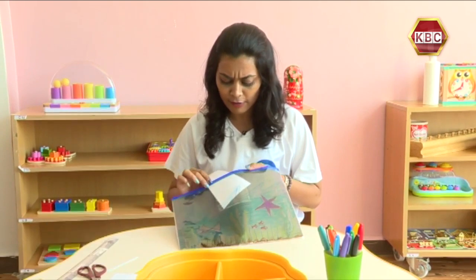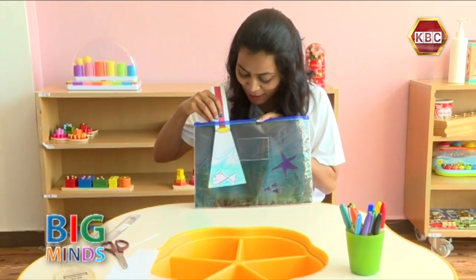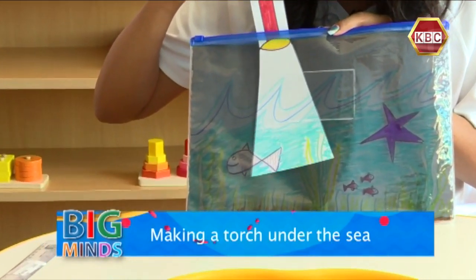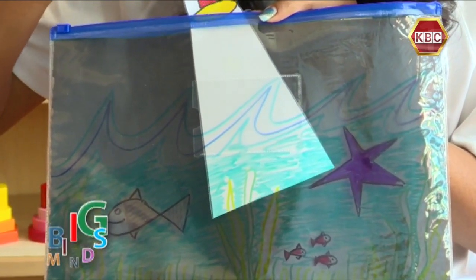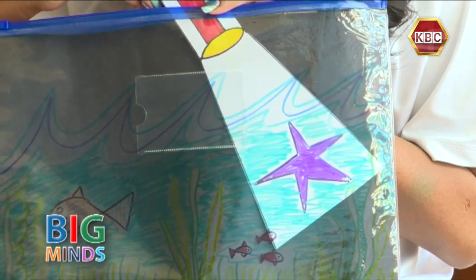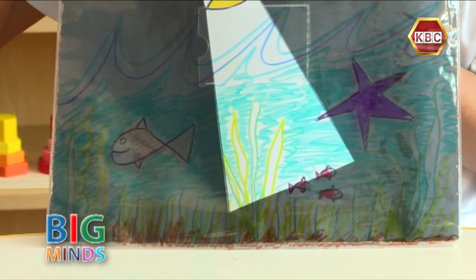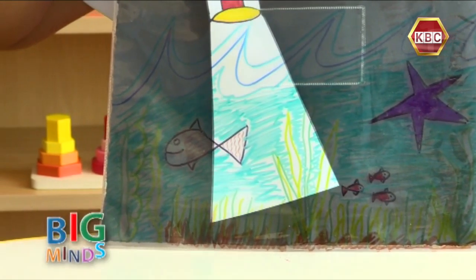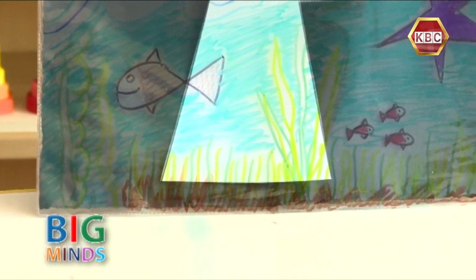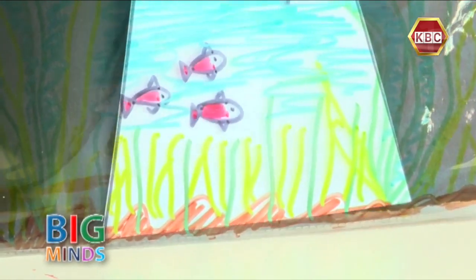Who do you think we're going to find first? Oh look, we found Nemo! And some seaweed, and we can see the waves now. And who's that? It's a starfish! And some little baby fish there. And can we see all the sand at the bottom of the ocean? Can you see that sand there?